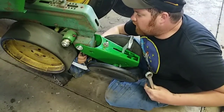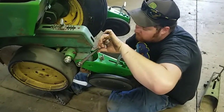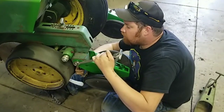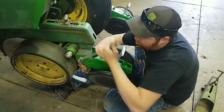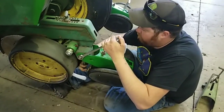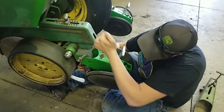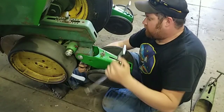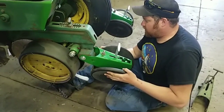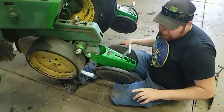You don't want to tighten these all the way up right now because you still have to set them. I shouldn't have greased the corn planter until after we worked on it. It still moves, so we can adjust it.